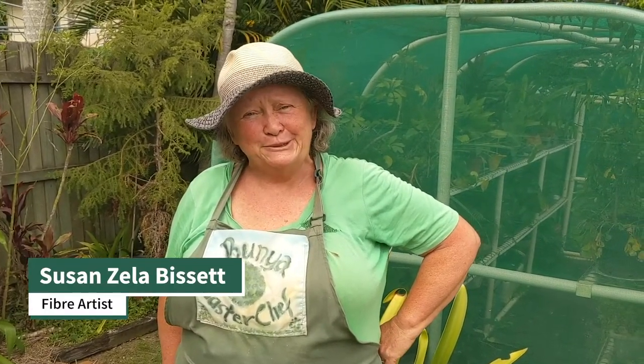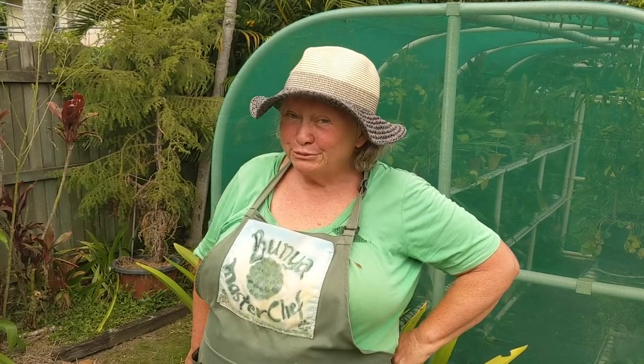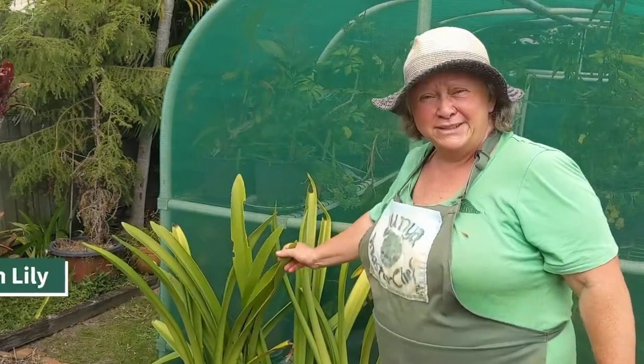Before we begin with our how-to-make botanical paper, we'll start with a tour of the garden, because it's from your garden that you'll get a lot of your raw materials. Right behind me you can probably recognize the Hippiastrum lily.